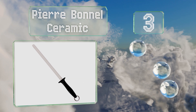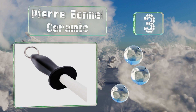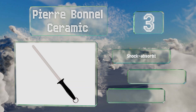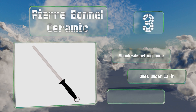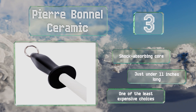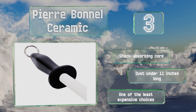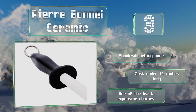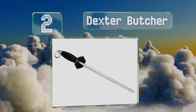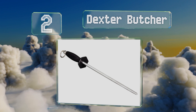Nearing the top of our list at number three, novice cooks who need something to keep their most used knives ready for work should consider the Pierre Bonnell Ceramic. It's roughly equivalent to a 1500 grit stone, and a few passes a day will help you continue to slice through pounds of onions with ease. It's equipped with a shock-absorbing core, measures just under 11 inches long, and is one of the least expensive choices.